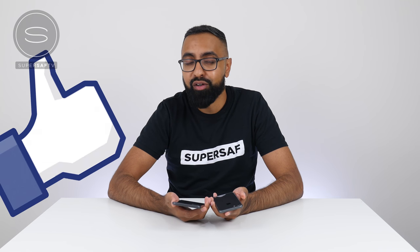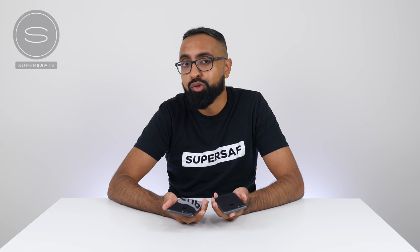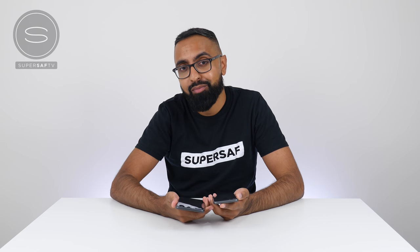I hope you enjoyed this video and found it useful. If you did, please hit that thumbs up button — it really does help me out. If you haven't already, be sure to subscribe and switch on notifications. There's plenty more content coming up. Thanks for watching, this is Saf on SuperSaf TV. I'll see you next time.